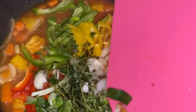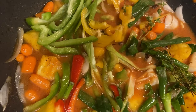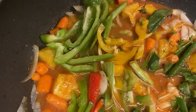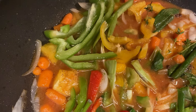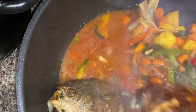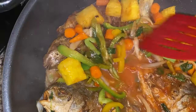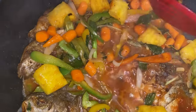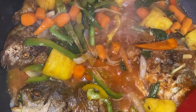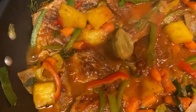I'm adding the pimento in, then the bell pepper, thyme, scallion, and some more onion — look at the colorful pot! Now we're adding our fish to this sauce, and guys, this smells so so good. Now I'm adding a hot pepper, and I'm just gonna cover this down and let it simmer.